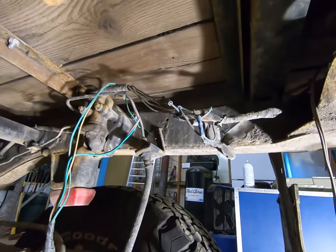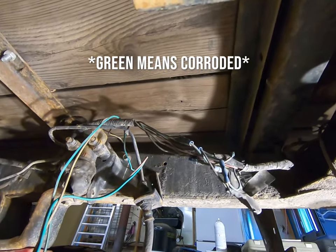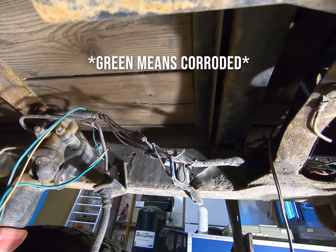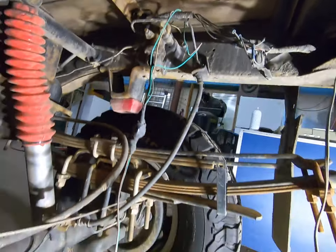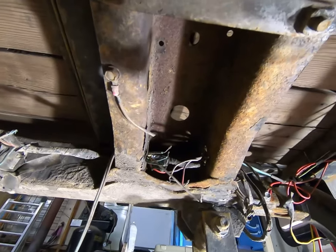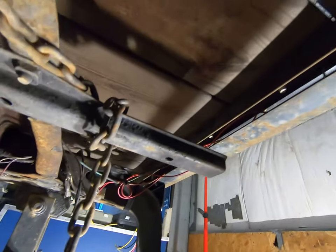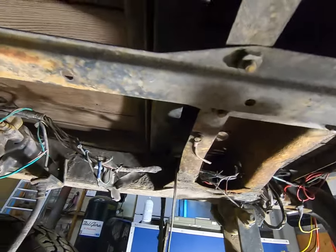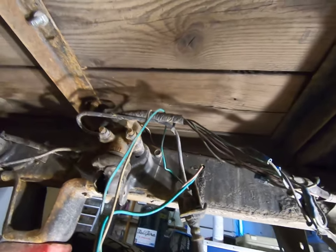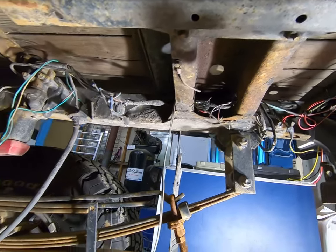Here is a jumbled mess of wiring — a bunch of green wires just from not being sealed up correctly. So I'll be eliminating all this wire that is bad and not needed anymore, and I'll be putting in the new wiring. I'll start the new wiring probably about here somewhere.